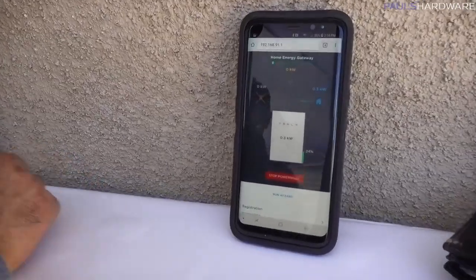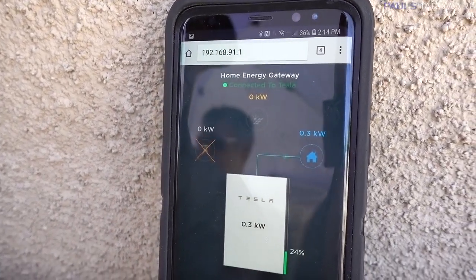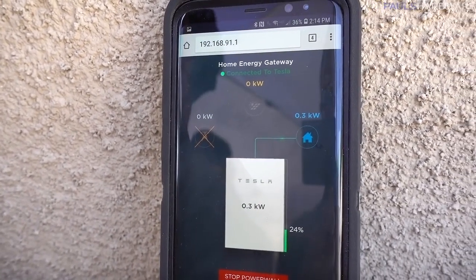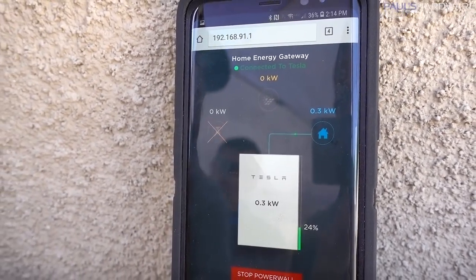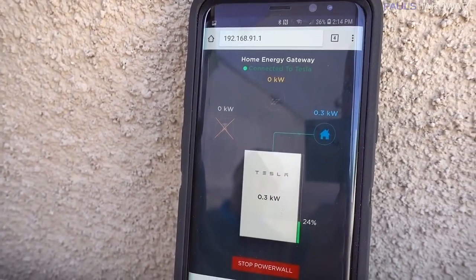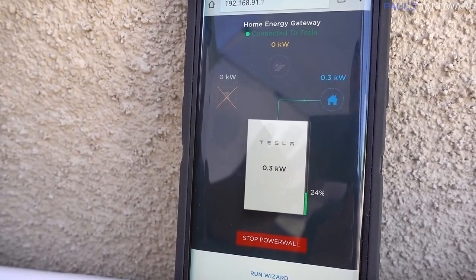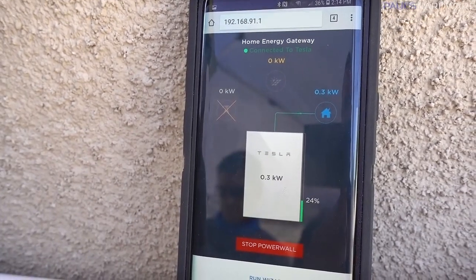Testing the power wall. Right now we're off grid — we're being powered by the battery only. We're going to go ahead and turn the main back on and restore utility power. It'll take a few seconds. The Tesla Powerwall — we restored power. It'll take five minutes before it switches you back over to utility, to protect itself. So you'll have exactly five minutes from now.